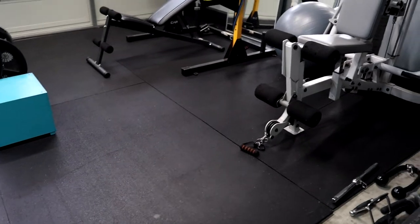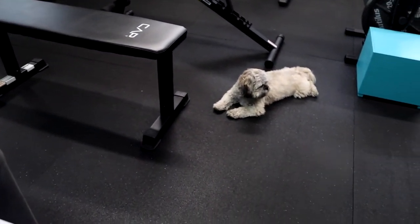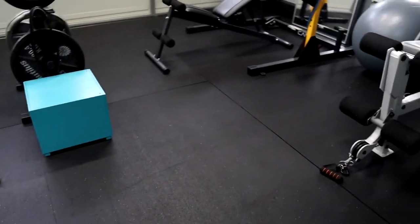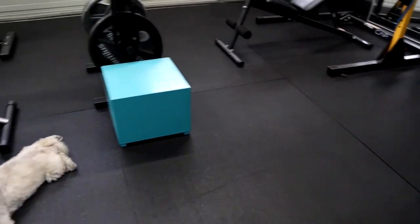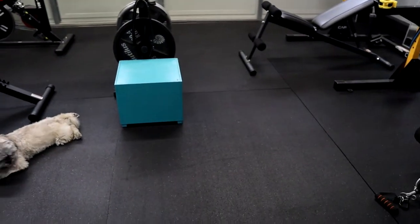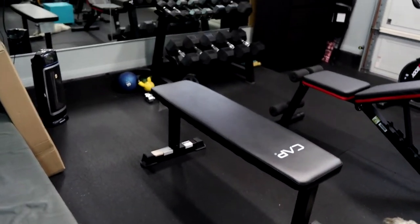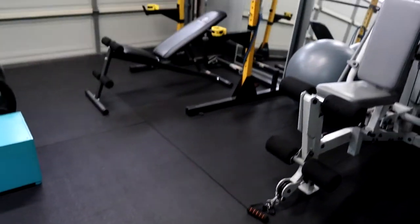These mats and the mirrors are really what make it feel like a gym — they add to the aesthetics. My boy Dennis came over to work out and said it just makes it aesthetically pleasing. I actually enjoy the rubber smell that people complain about in reviews — to me it smells like a new gym, new and fresh. I have no problem with it.